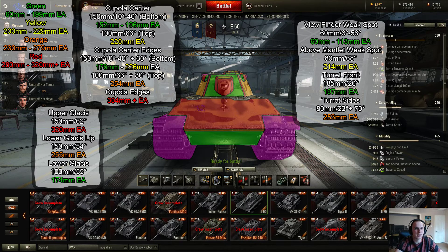The mantlet itself is very strong — outside of just the top little bit, it's 214mm effective. And even going on to the sides of the turret front, it's definitely hit or miss. There is one little strong bit where the thick armor from the turret front kind of bleeds over.